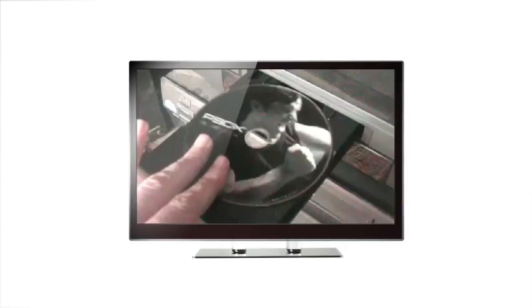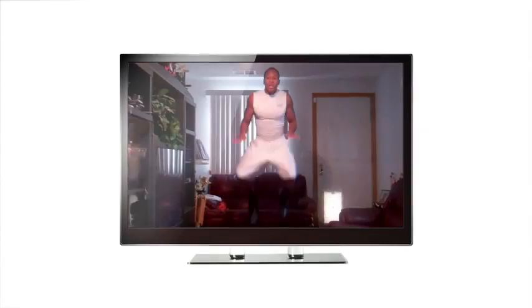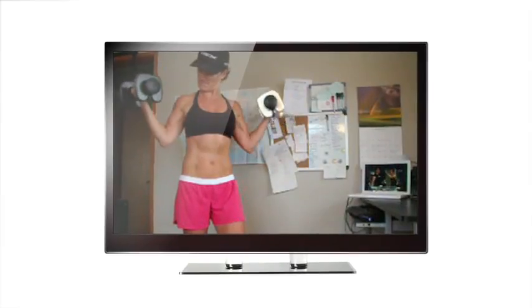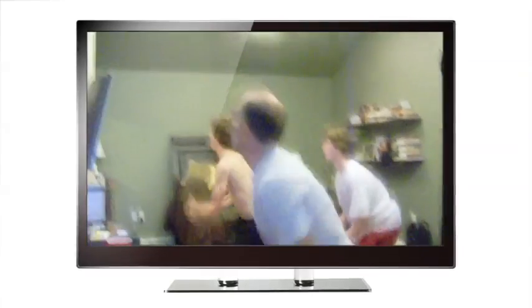A fitness program called P90X started a revolution. It got men to take workout DVDs seriously. It challenged women to move beyond aerobics, and it turned 5 million living rooms into professional training facilities.